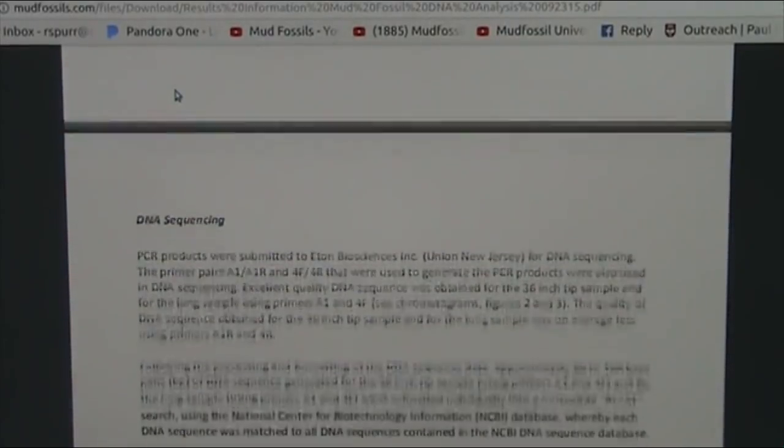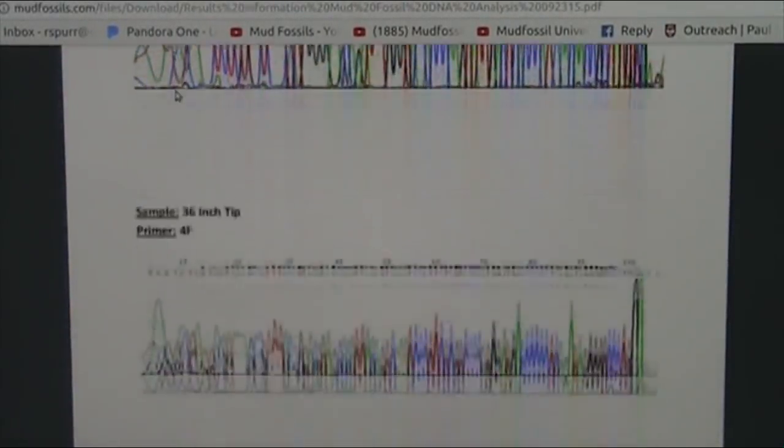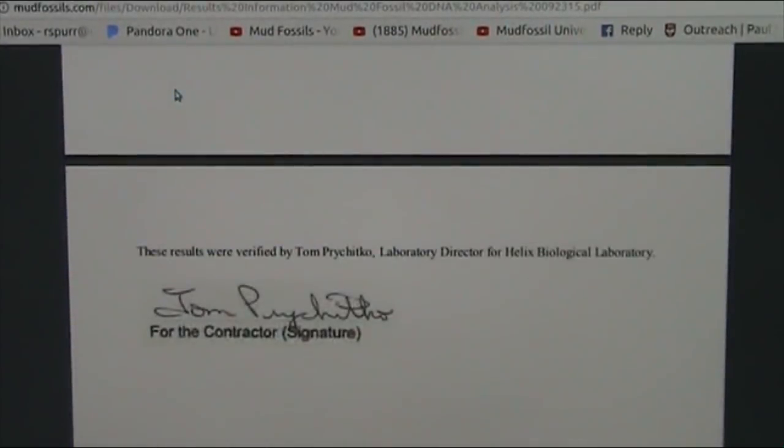There are three DNA tests in this particular report, and it talks about how it was done and the different bacterial DNA extraction and all. It's very, very detailed. If you want to read it, go to mudfossils.com and click the link at the bottom left. The main thing is they're all human mitochondrial DNA.